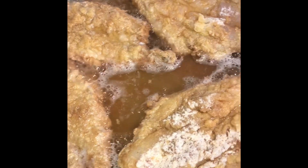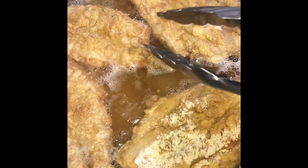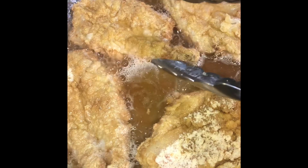It's been about five minutes now. The bottom is brown, and I make sure I use cooking tongs so that I'm not using a fork and piercing the fish. So we're just going to flip it over.